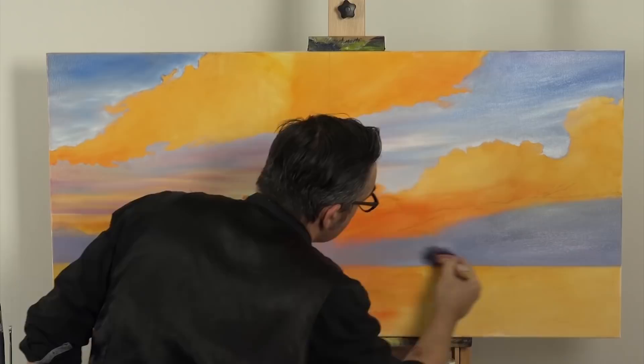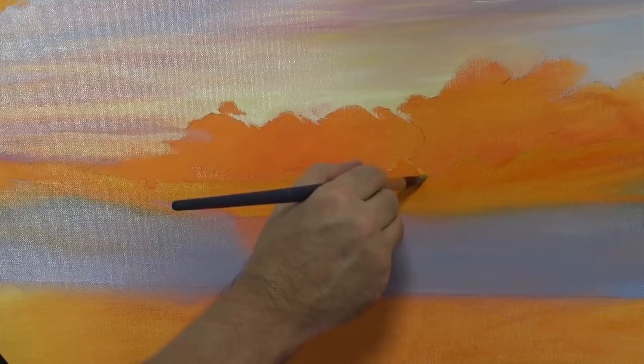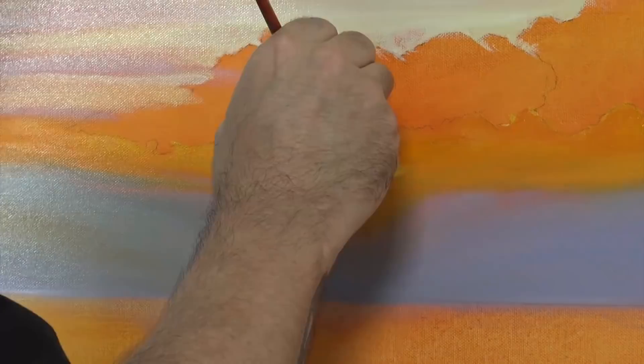The sun breaks through around this area and causes a warm glow from within the cloud, so I scrub yellow into the area to suggest this. I carefully then blend the yellow into the violet. A word of caution: yellow and purple are opposite on the colour wheel, also known as companion colours. When companion colours are mixed, the resulting colour usually comes out as a muddy tertiary tone, so don't over mix it.